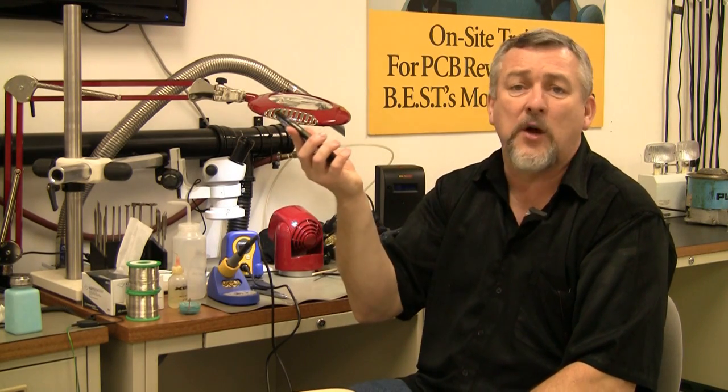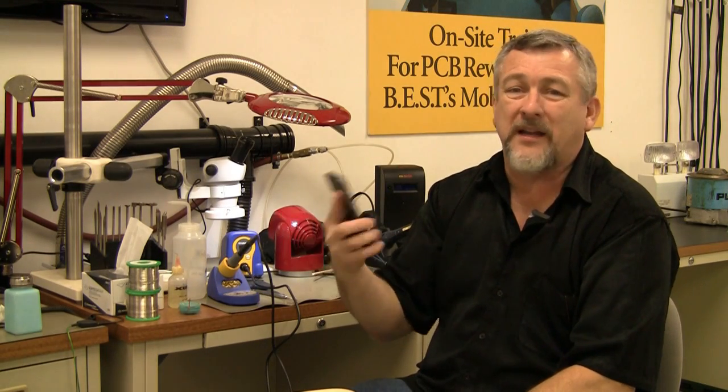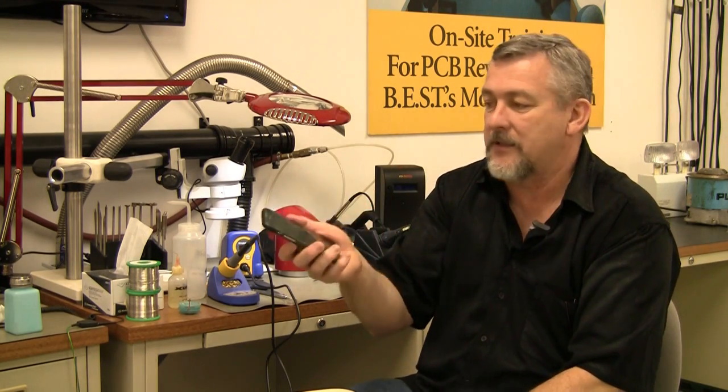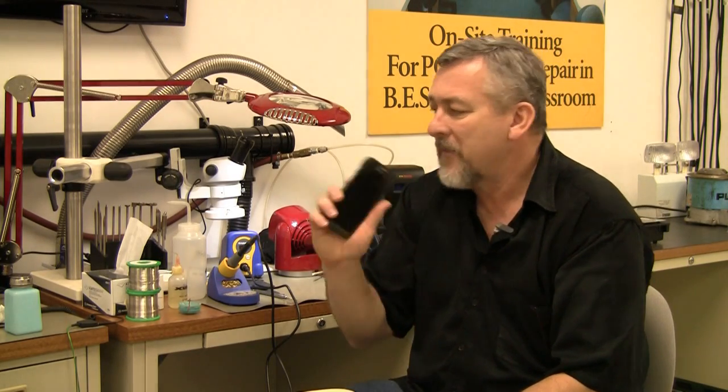Now this one can last all day or more. I can check the weather, call my wife, text her, find out where my kids are. Technology has gotten smaller and smaller, so what we've got to watch out for is static electricity.